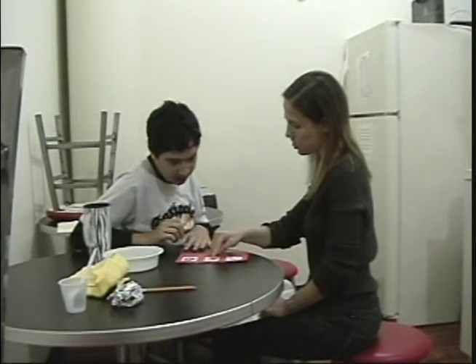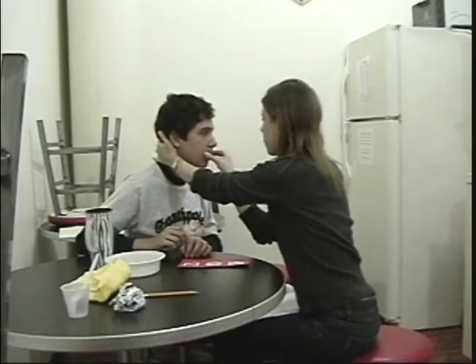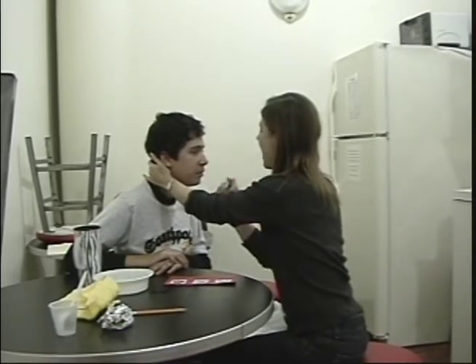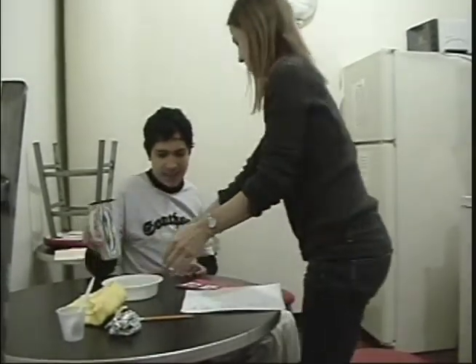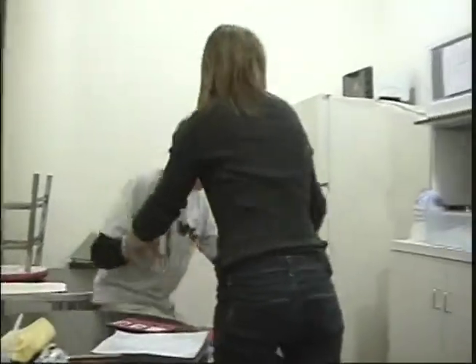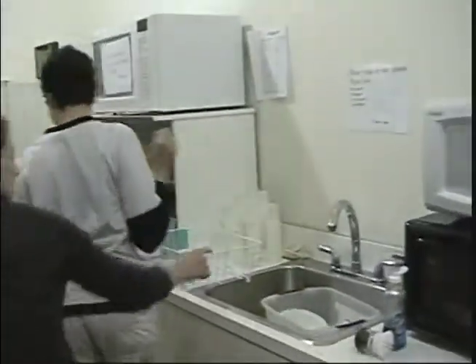Next, we will wash. Yes, you say that. Wash. Good. One more time for me. Wash. Excellent. Last, we will wipe. Good. Say that with me. Wipe. Excellent talking. Okay, first we need to pick up. You do it. Very nice, darling. Keep up. There you go. Put it. Super. Very nice.